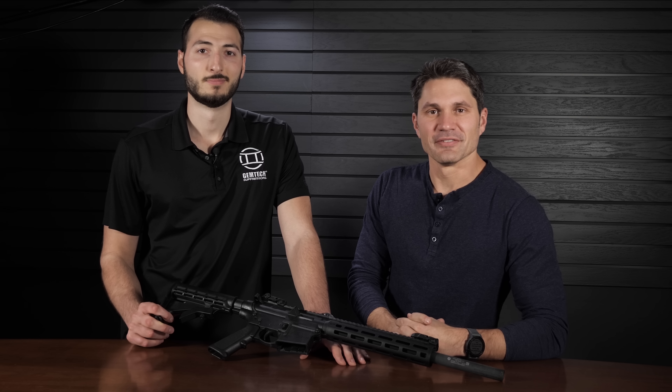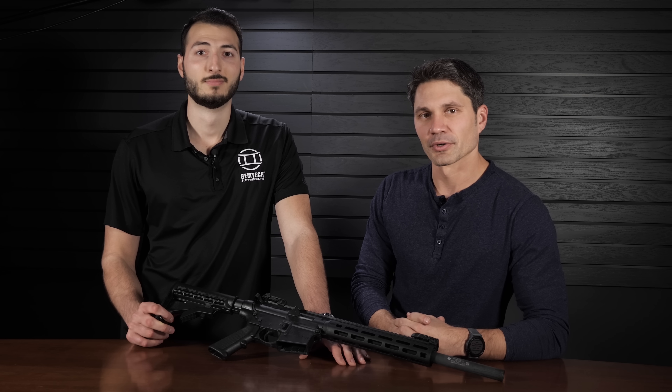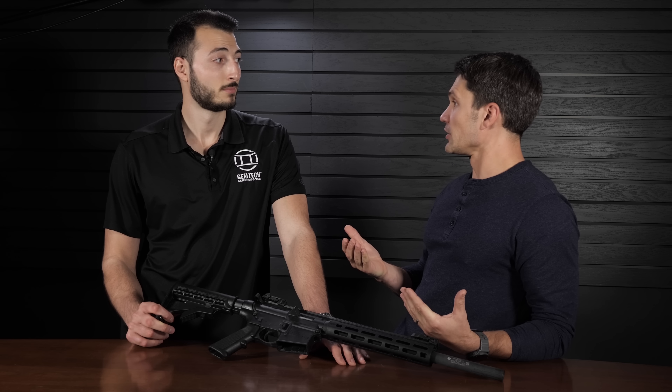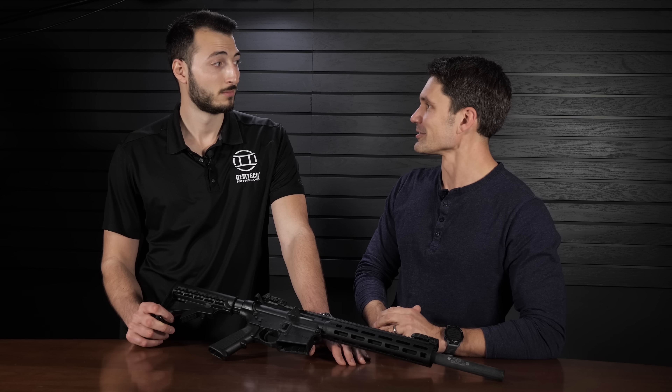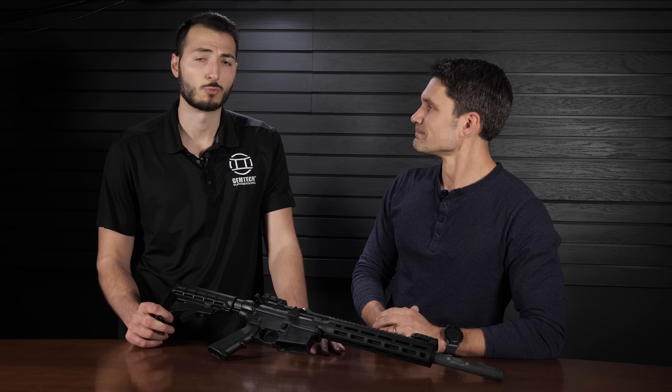Hey everyone, James Reeves with TFB TV. Thanks for tuning in for another episode of TFB TV Gun Fest 2021. We're bringing you new guns from your favorite manufacturers for a new year. Right now I'm here at Smith & Wesson with my good friend Anthony Proto. You guys remember Anthony from prior GemTech videos. GemTech is now affiliated with Smith & Wesson — GemTech was purchased by Smith & Wesson in 2017, so it's been a few years but relatively new.